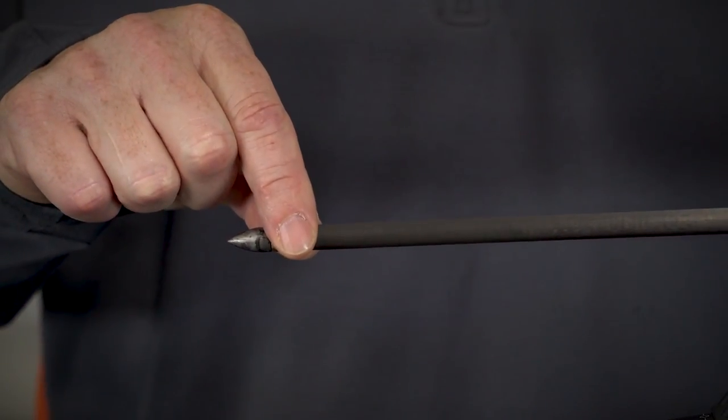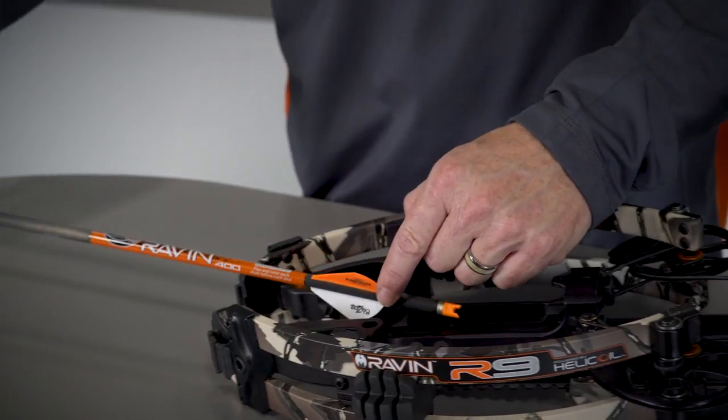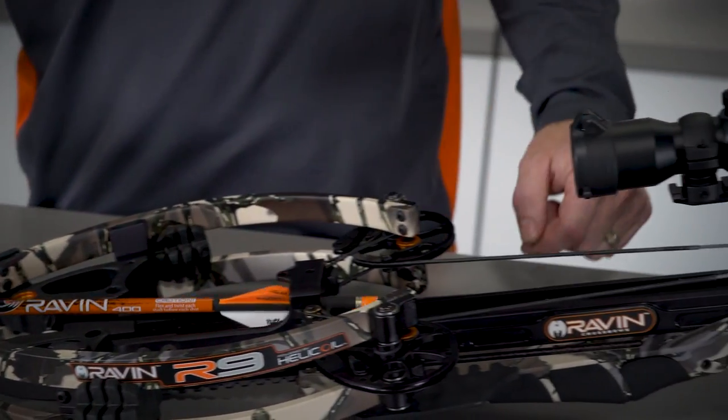Next, grasp your arrow directly behind the field tip or broadhead. The white color fletching must be positioned downward in the rail, the 6 o'clock position.